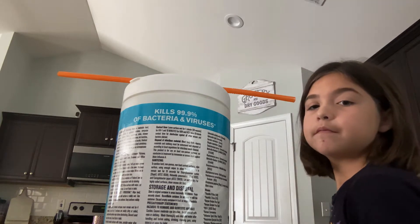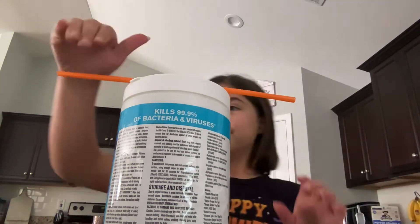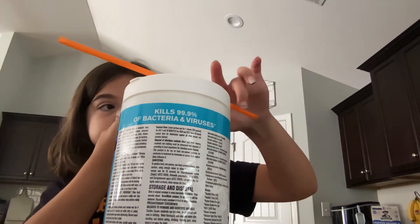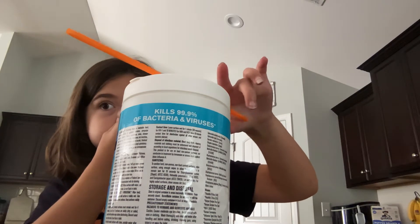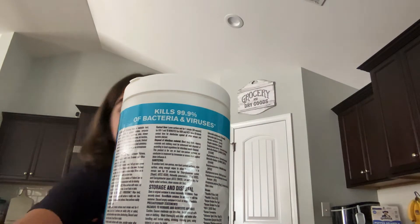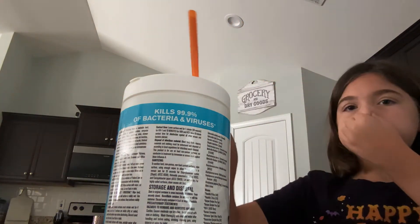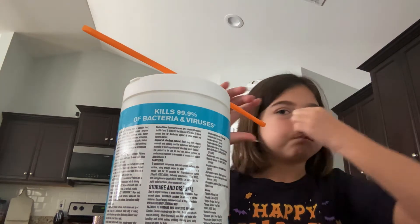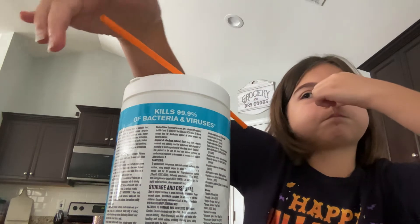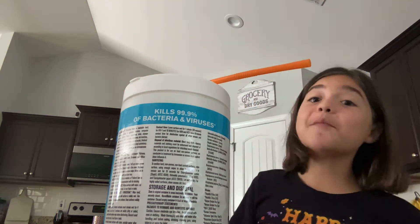I'm going to be holding my breath. Ready? Proof. I accidentally touched it, but it's okay. Oh, it fell! Oh no! See, proof I'm not breathing on it.